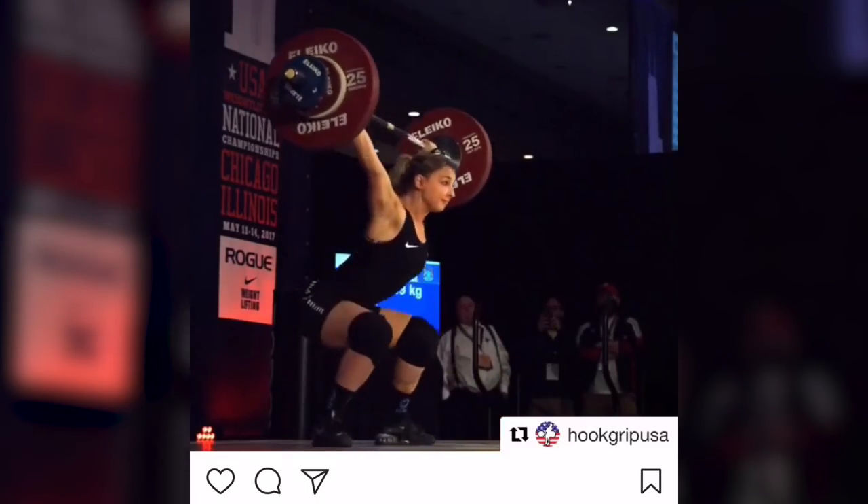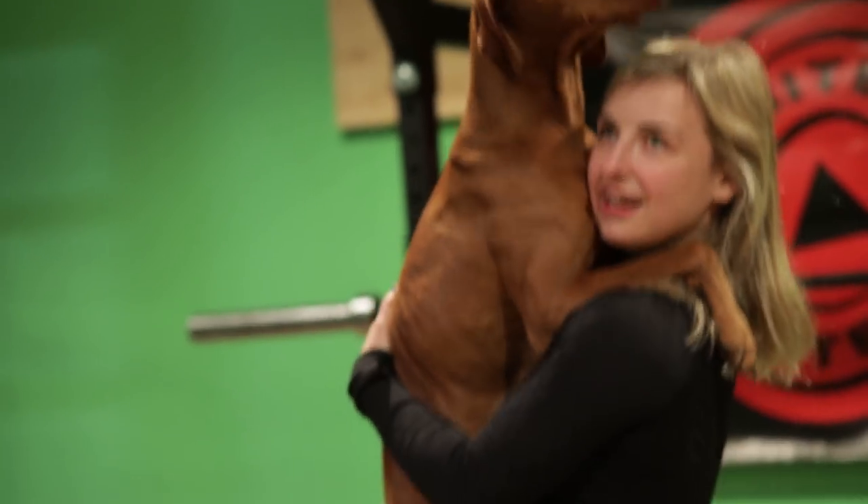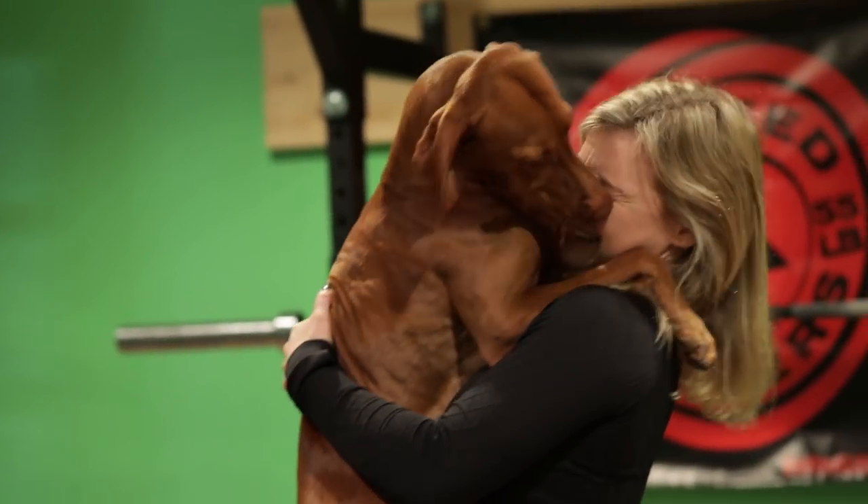She only started this about two, two-and-a-half years ago, and to become basically the best female weightlifter under 20 in the nation in that short period of time — that's pretty amazing. I think that makes her a very amazing person, and doing it on a national and international level is pretty impressive to me as her dad.